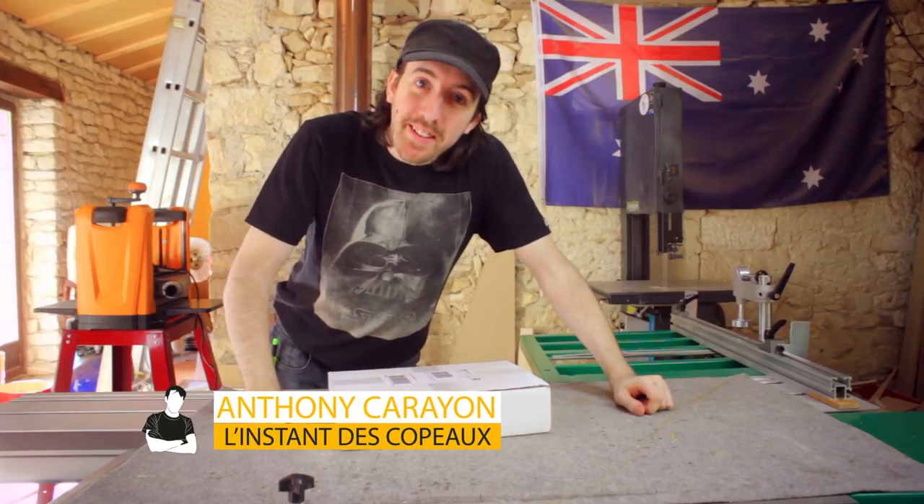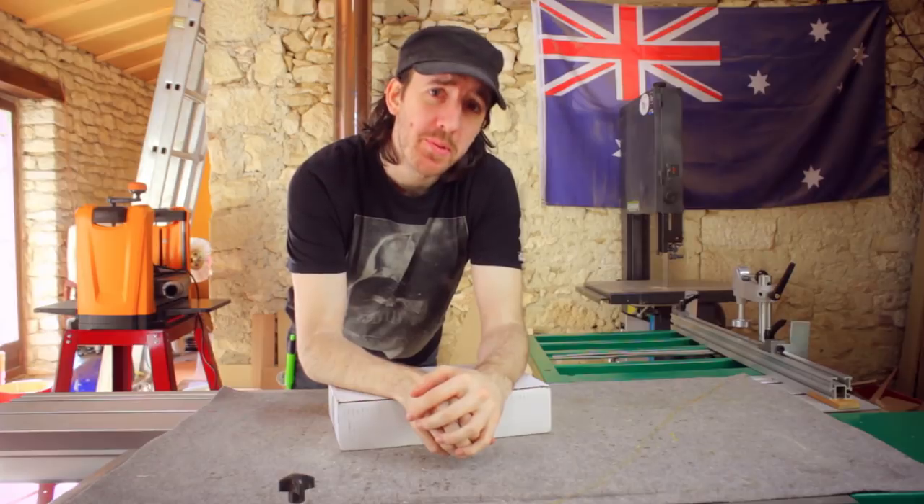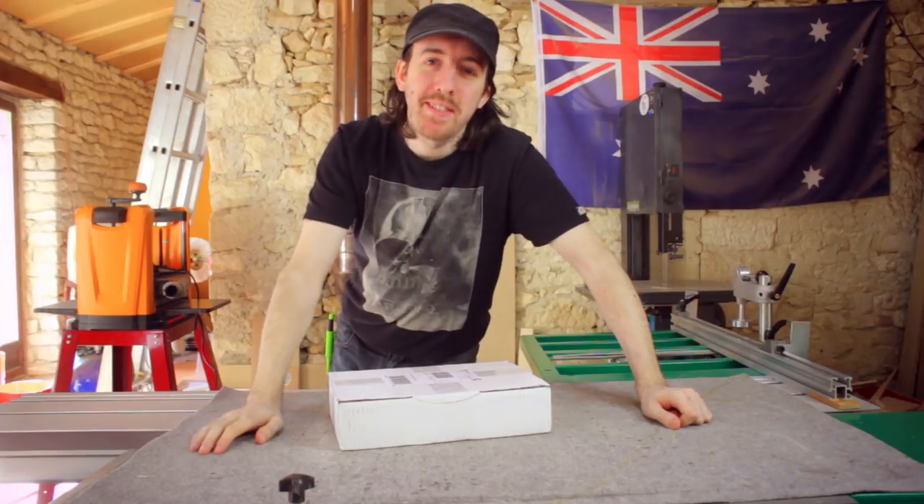Hello my friends, welcome to this new episode of the Sanecopo. Today I have something very serious to announce: this video is sponsored. But don't worry about it, it's pretty cool what I'm going to show you. Don't hesitate to check the description of the video, there will be some surprises.